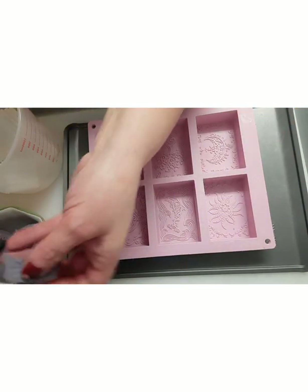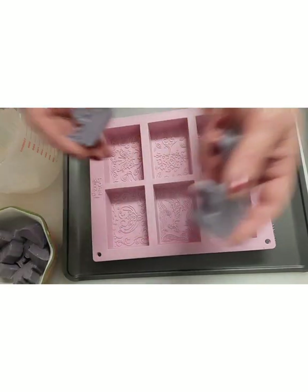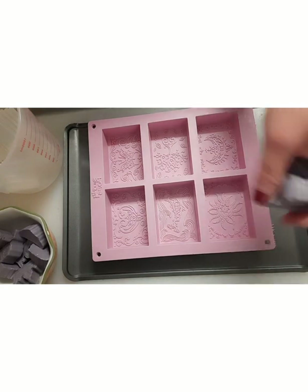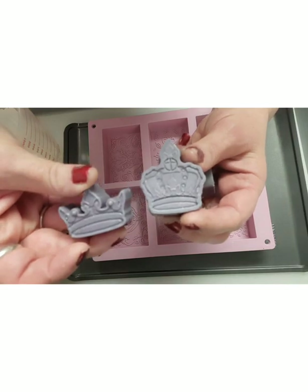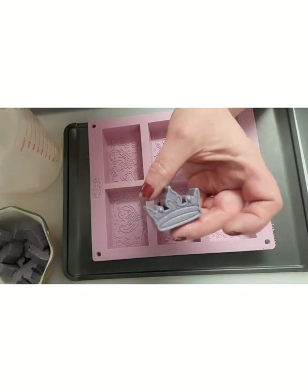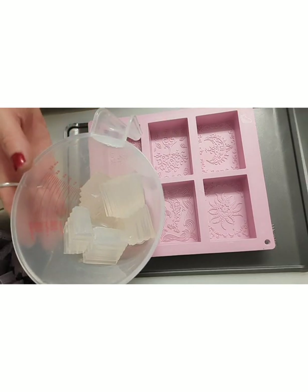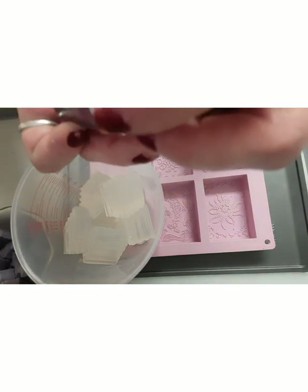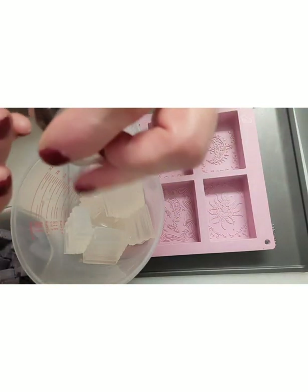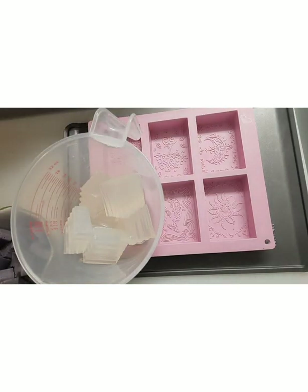I'm going to be putting these crowns in — I'll lay them down this way and make bars out of these. I'm going to melt down my clear melt and pour, and the colors I'm going to be using today are this beautiful amaranth color and mica pearl.